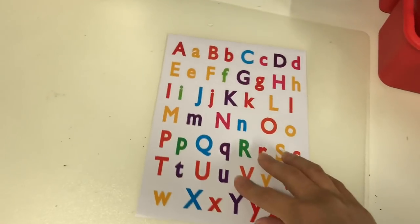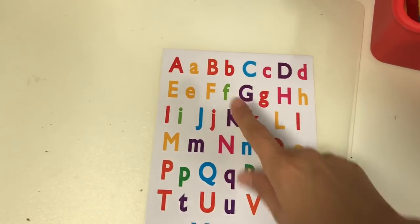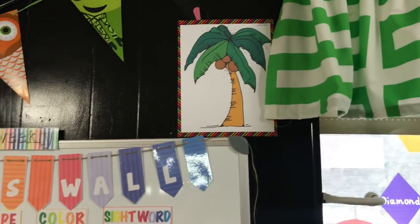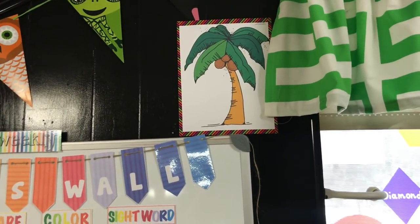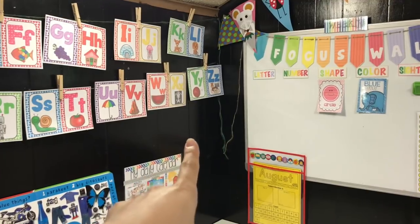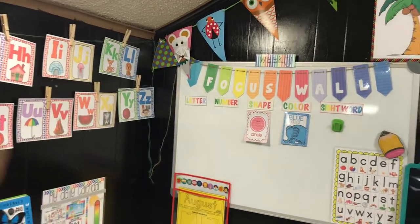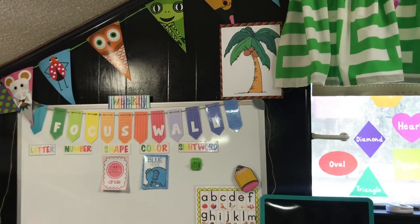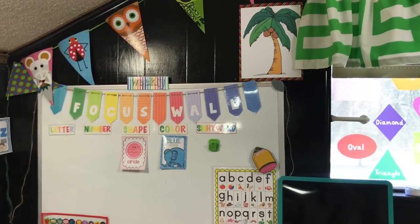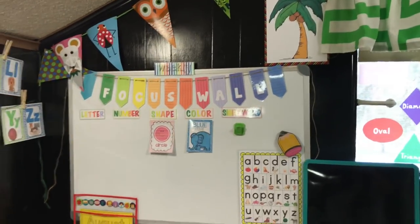I think I got the letter stickers at Walmart in the crafting area. As we complete each letter for letter of the week, Evelyn gets to add a sticker to the coconut tree until we complete everything. I did this with Adrian and he loved it — we'd take a picture of him standing next to his coconut tree. I think it'll be exciting for Evelyn to add her letters until that coconut tree has the whole entire alphabet on it by the end of the school year.